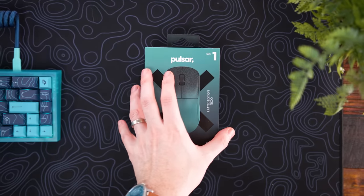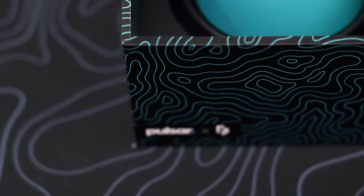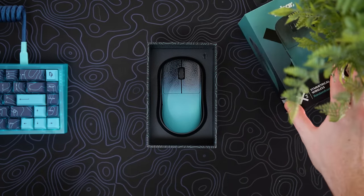Let's start off with the unboxing experience, because honestly the packaging here is one of my favorite parts, as stupid as that sounds. They absolutely nailed the design and the topography and stuff going on. It looks phenomenal.